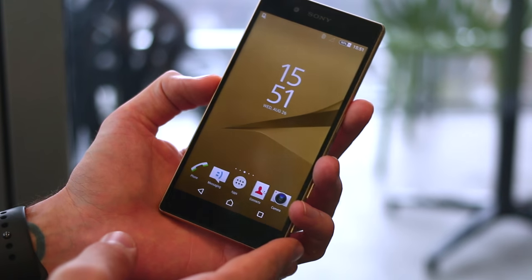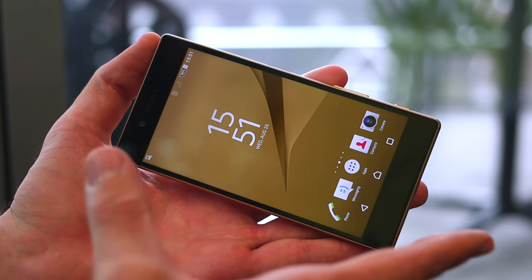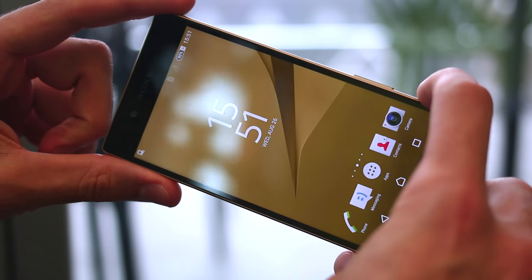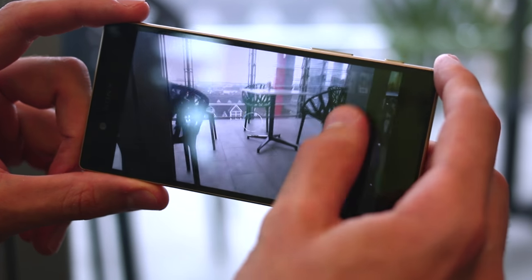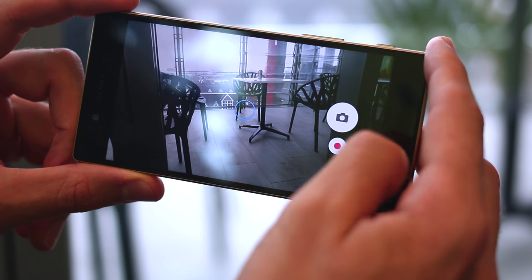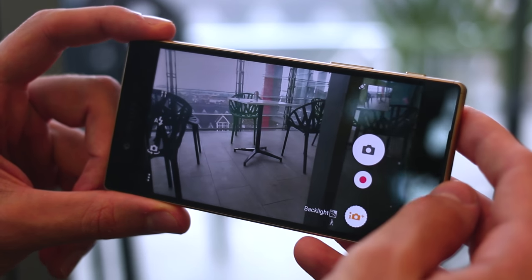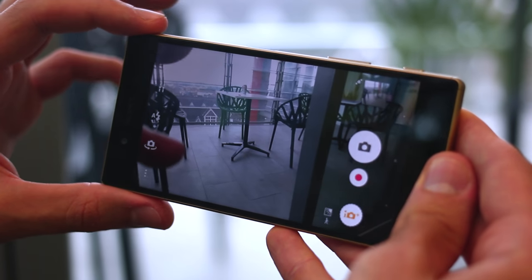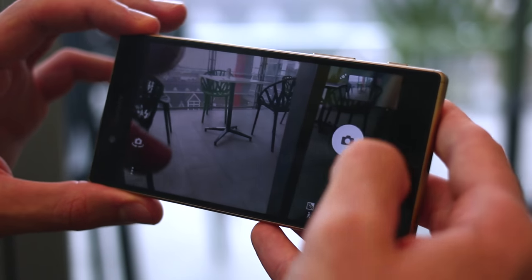But what definitely is worth dwelling on is the multimedia side of things — obviously there's the screen and the speakers, as we've seen before on the Z3+. That camera can fire up and focus in 0.03 seconds, the fastest autofocus around according to Sony. It achieves that through hybrid phase detection, combining phase detection and continuous autofocus together in order to achieve a crazy fast autofocus speed.